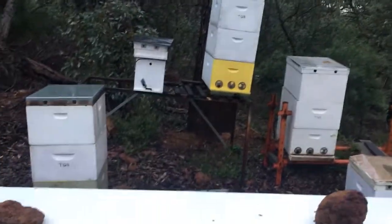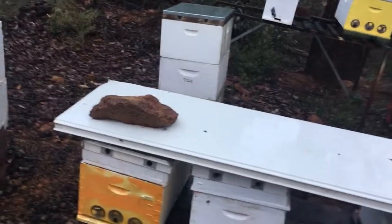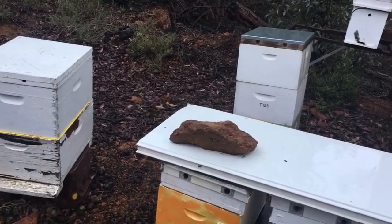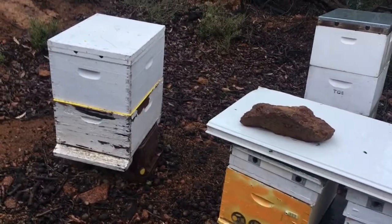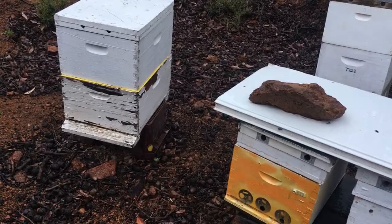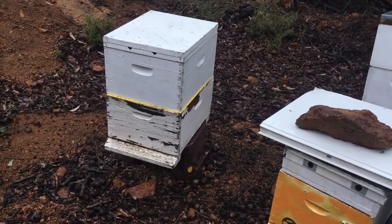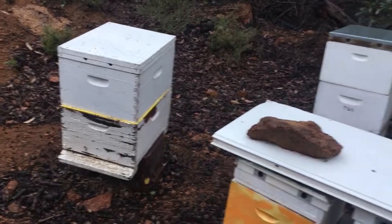They're not very active today. They were a while ago when the sun was out — they were just everywhere. Do you wear any of the protective gear? Yeah, I still put it all on because sometimes you might not need it, but other times as soon as you open it up, even with a smoker, it'll just hammer you, just attack you.